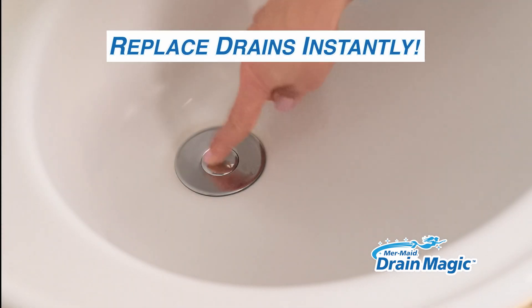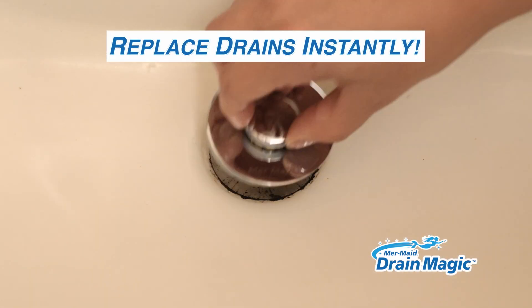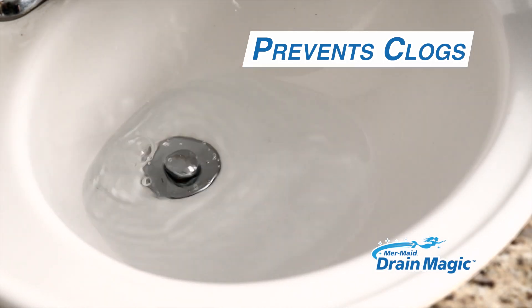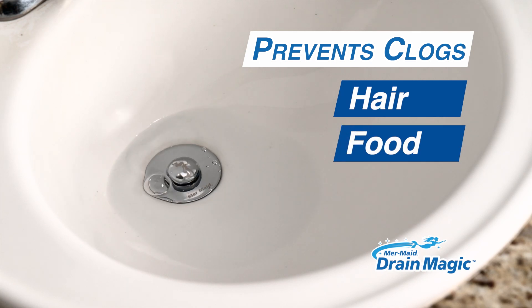Drain Magic makes replacing your old, broken, rusty, even missing sink stoppers fast and easy. Drain Magic's anti-clogging basket helps prevent clogs in your sink, catching hair, food, even jewelry.